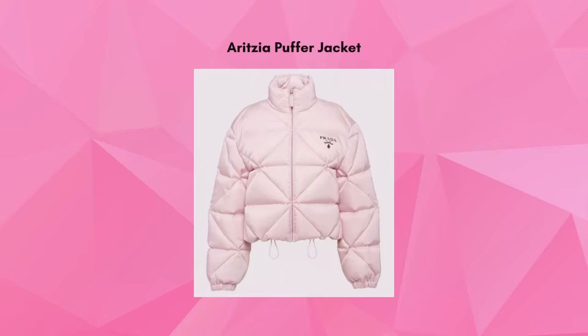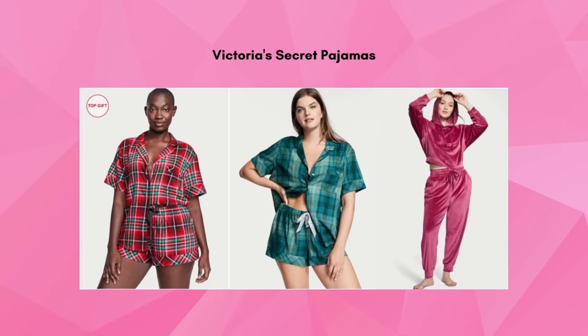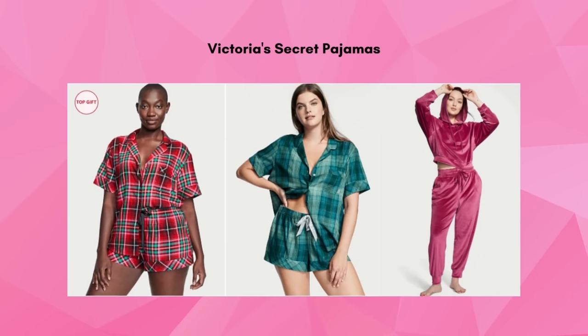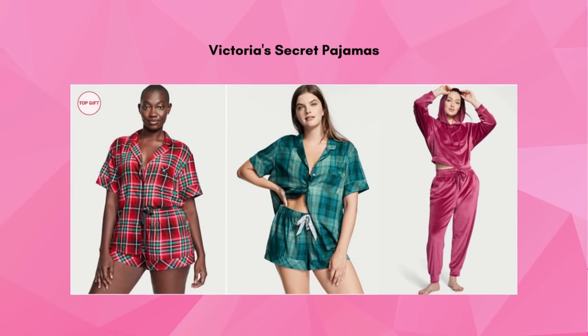You can never go wrong with pajamas. Victoria's Secret PJs range from sexy to cute to comfy, so you can find a gift set for significant others or friends and family.